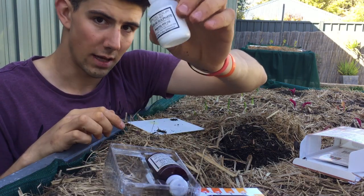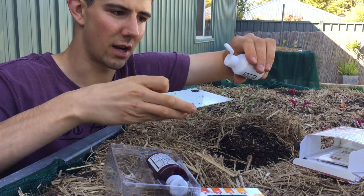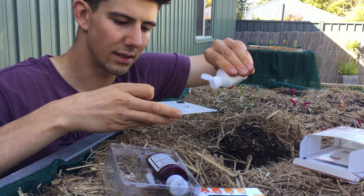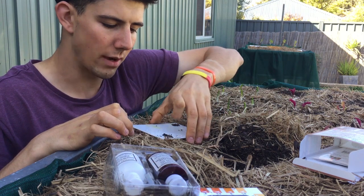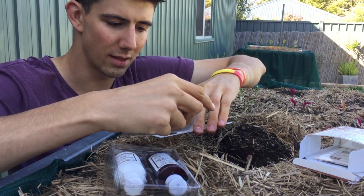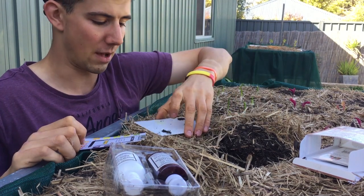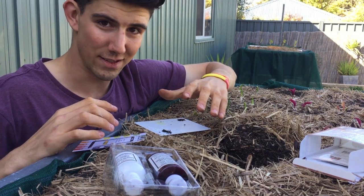Then get your barium sulfate — give it a shake — and you really want as fine a powder as possible. Hold the bottle at a slight angle, keep it about 10 centimeters or four inches away, and just lightly dust it on. You don't need to smother it, just lightly dust it. Straight away you'll see a color — this is indicating green, which suggests a pH of around 6 to 6.5 — but wait two to three minutes for the full reaction to take place.